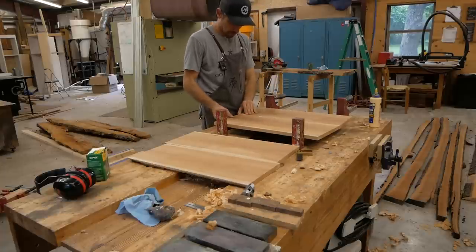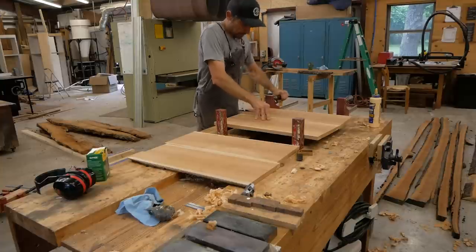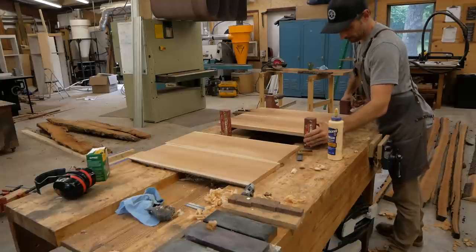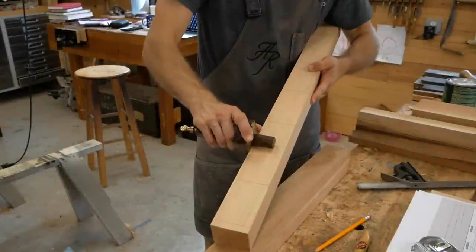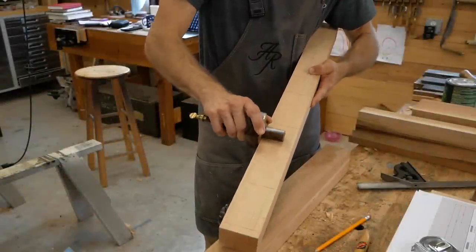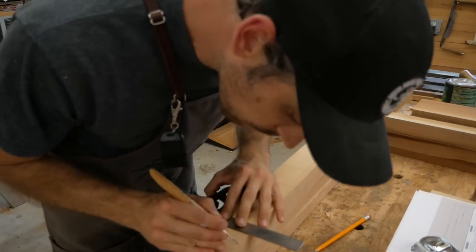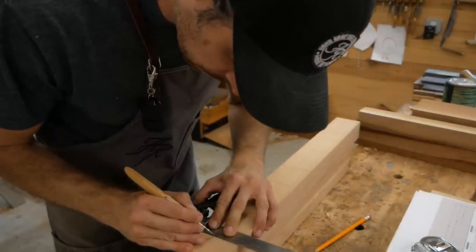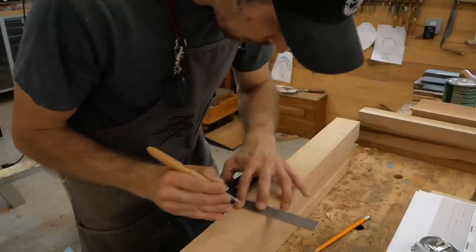I want to get these panels in the clamps, get them glued up, and then get them sanded to size. With the panels in the clamps, I can now turn my attention to cutting mortises. There are a lot of mortises to cut in these four posts — a total of 36.